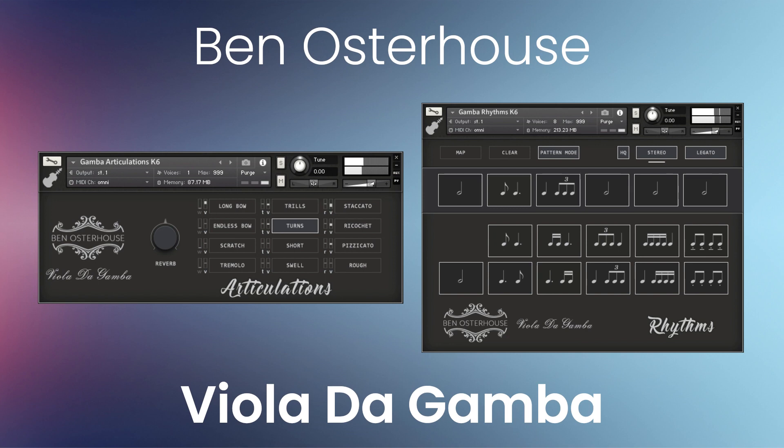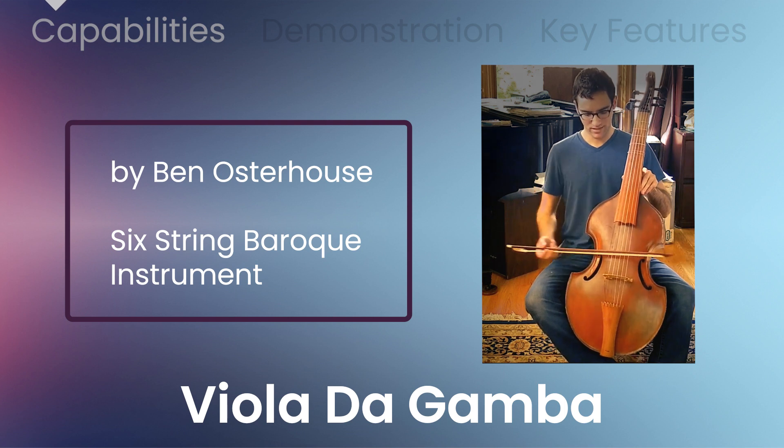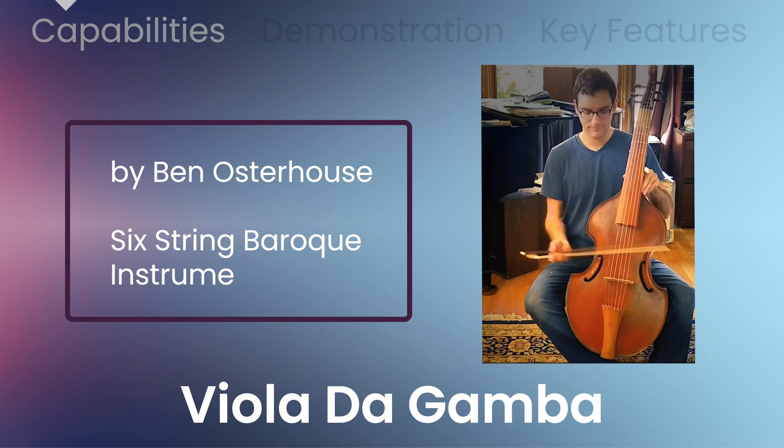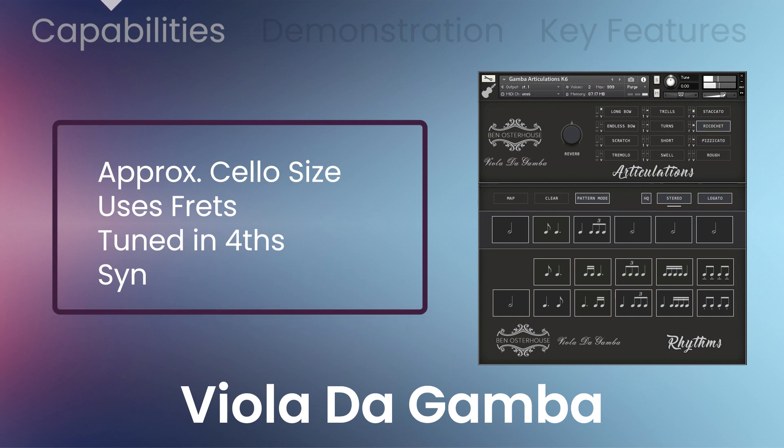VST Buzz presents 62% off Viola da Gamba by Ben Osterhaus. The Viola da Gamba is a six-string baroque instrument similar in size to the cello, but with a slightly different shape and it uses frets. Its strings are tuned in fourths and they're synthetic gut strings which give it a strident, husky sound.